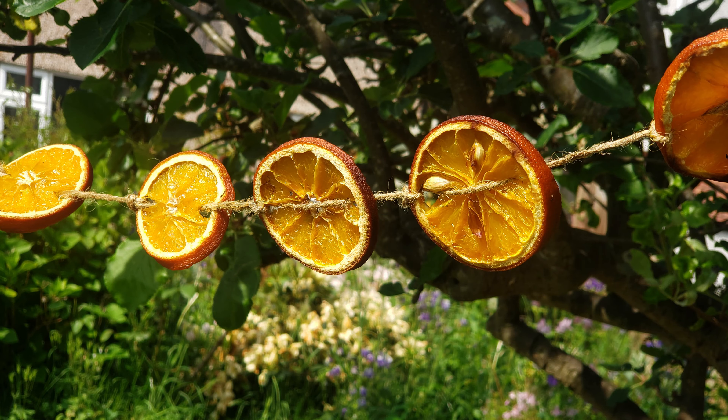I've decided to make a sun garland using just two ingredients: jute rope and orange slices. Thankfully I already had some jute rope lying around in my garden basket, but it's pretty cheap anyway — you can get it from most supermarkets or garden centres. Any string will do really, anything you have lying around. I just decided to use jute because it's natural and biodegradable.